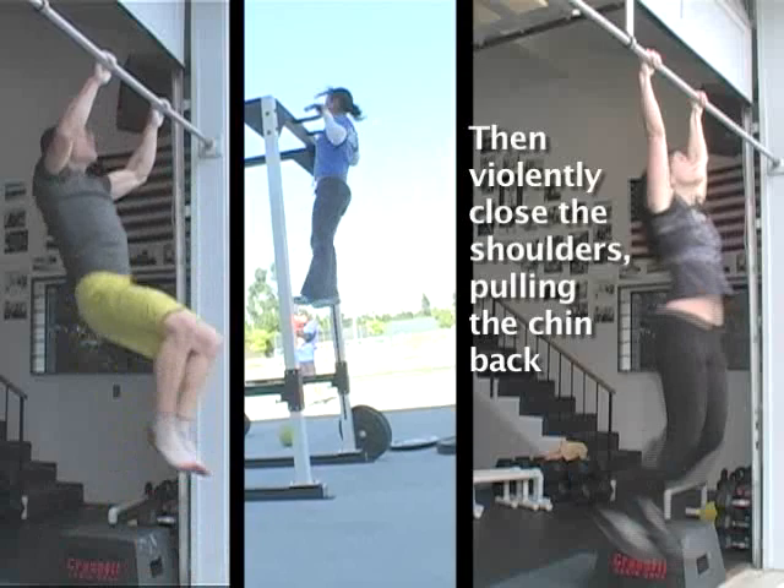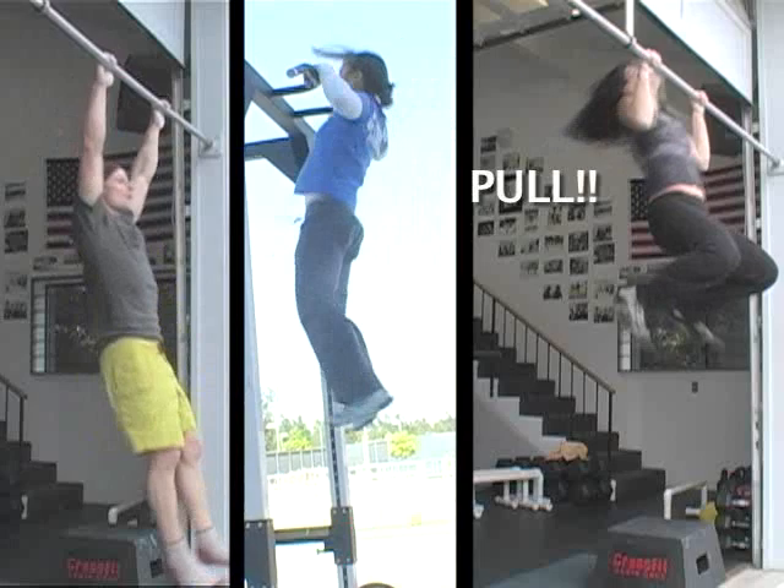And the truth is, you don't need to teach it, because if you just do enough pull-ups and try to do it faster and faster, eventually it'll happen. And it'll only take five or six years.